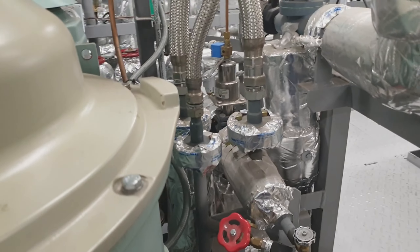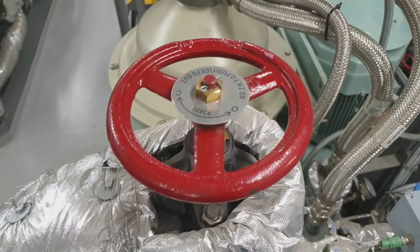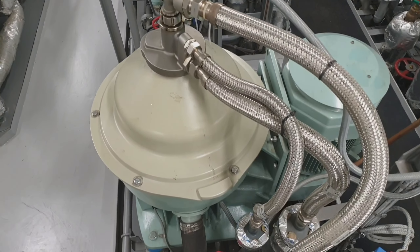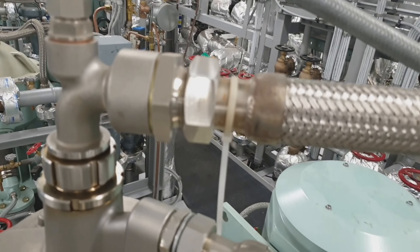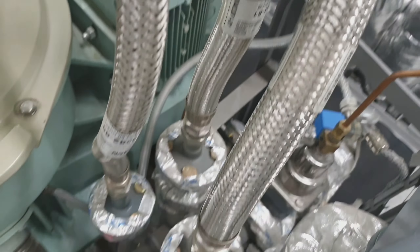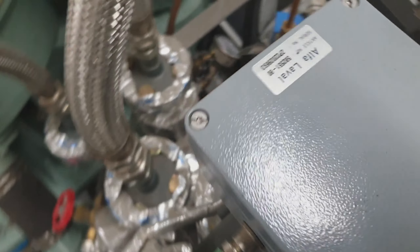As you can see, these are the inlet and outlet of the purifier. This is the top view of the separator: the sealing water, the inlet pipe, the outlet pipe, and the replacement water. As you can see, this one is the water.